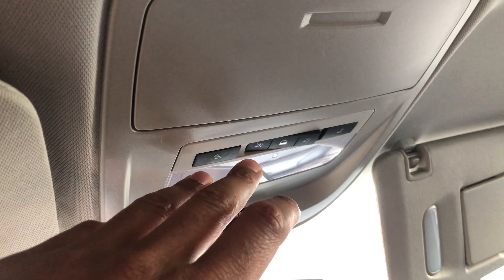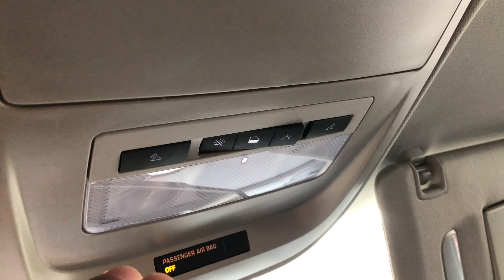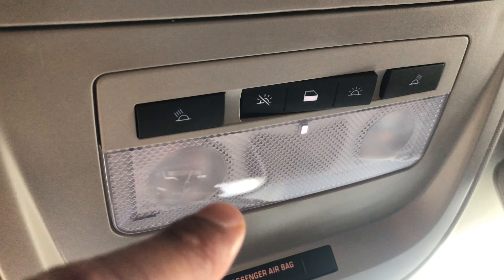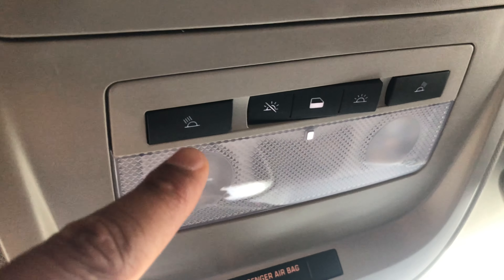Today I'm sitting in a 2018 Chevrolet Colorado and I'm going to show you how to operate the interior ceiling lights on this vehicle. As you can see right here, I'm looking up at them and I'm just going to start off on the left-hand side.